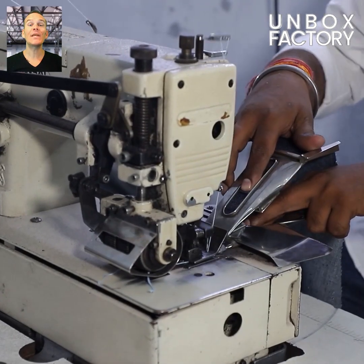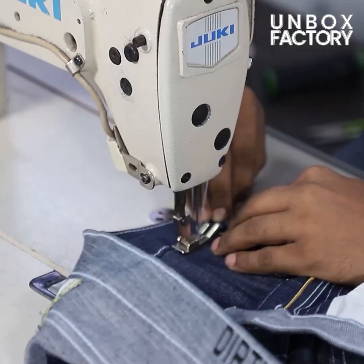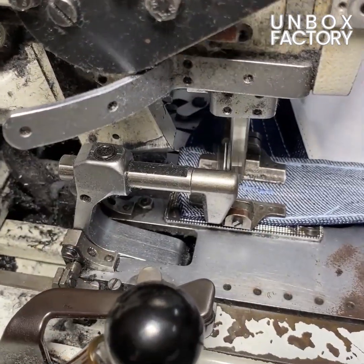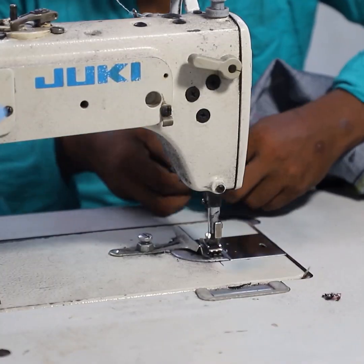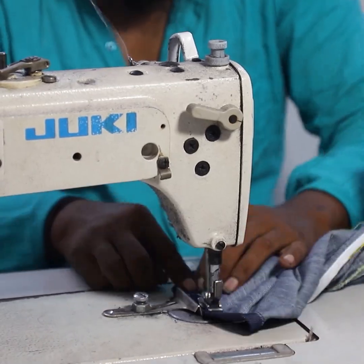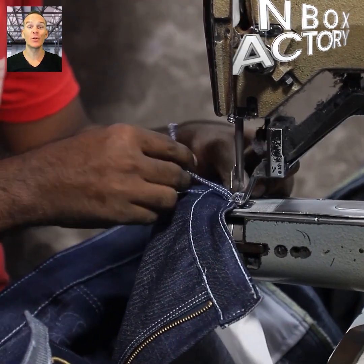Now the waistband is stitched and attached to the jeans. After that the stitching of the ankle parts is done, and the belt loops are attached.